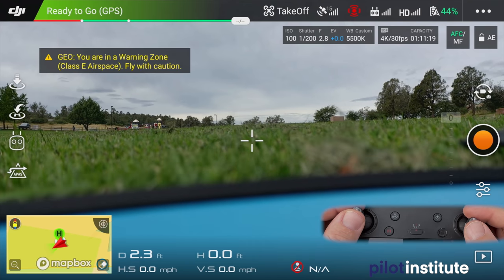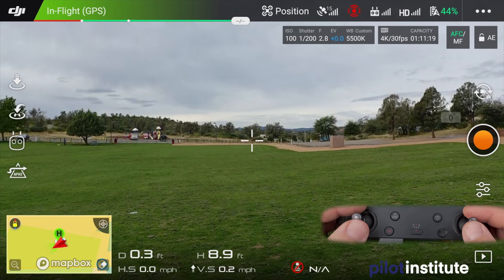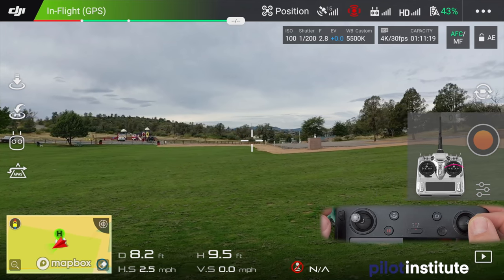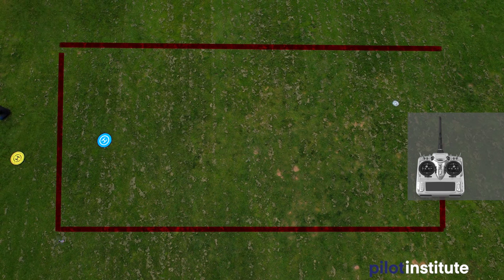The next maneuver is the rectangular course — I'll admit I took this from my training as a manned aircraft pilot, it's been taught for a very long time. Unlike the earlier vertical rectangle, this time we're doing it from the top view. It's fairly simple: take off, get to about ten feet, then using the right stick go to the right. You can go as long as you want — if you have cones, set up four corners; if you're at a park like I am, just do it visually. What matters is understanding what the controls are doing.